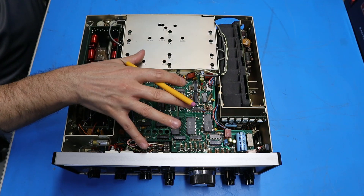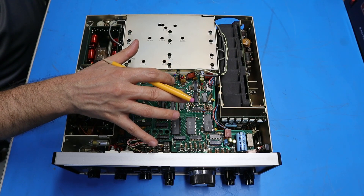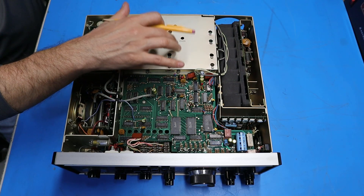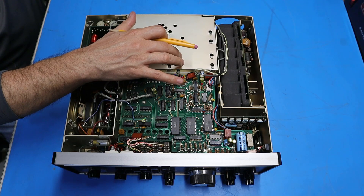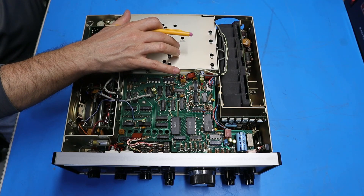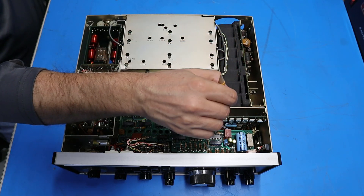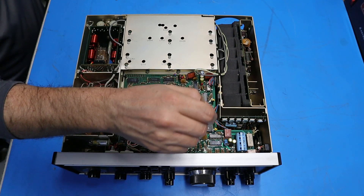The boards located under the display driver board that we can't see right now are a digital board, the transmit exciter, an up converter board, a VCO board, and a translator board. Later I'm going to remove this cover to reveal more boards including the IF switch board, the IF filter board, a passband tuning board, and an IF audio board. Over here is the power amplifier and heatsink module, and this board with all the controls is the power supply board. Under part of the digital board is the PTO tuning assembly.